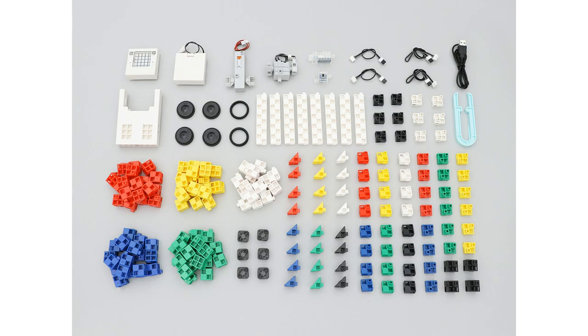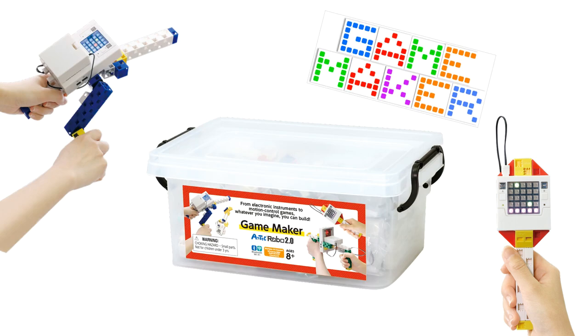The set includes the following Artec Robo and Artec Blog parts. Artec Robo 2.0 Game Maker Kit is the perfect kit for you to take your first steps in game programming.